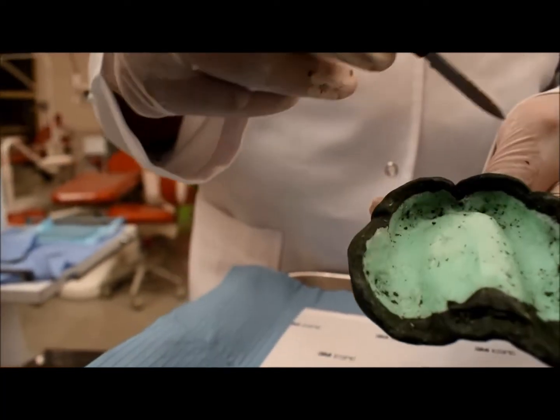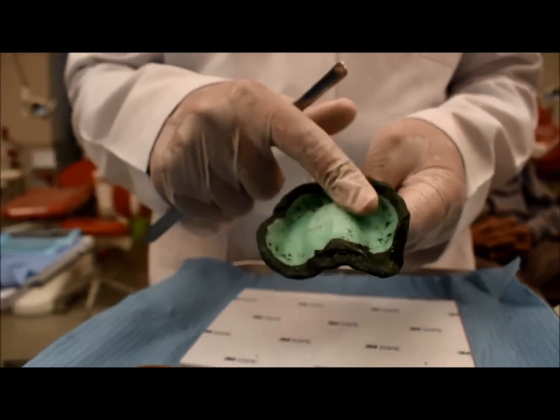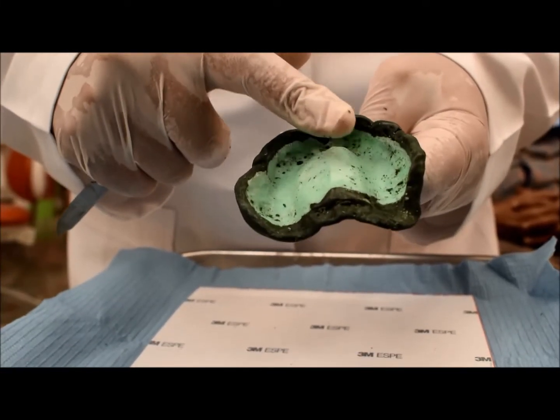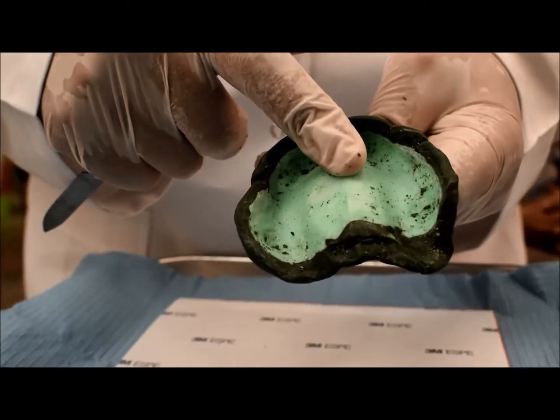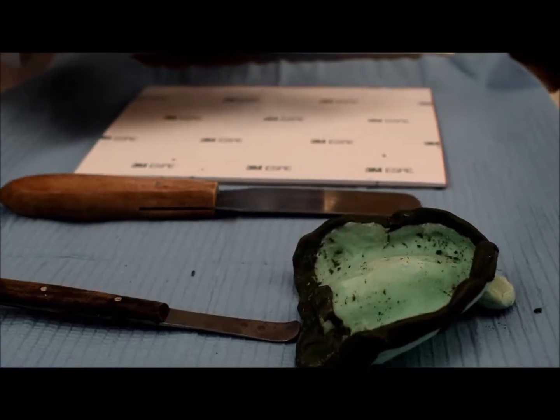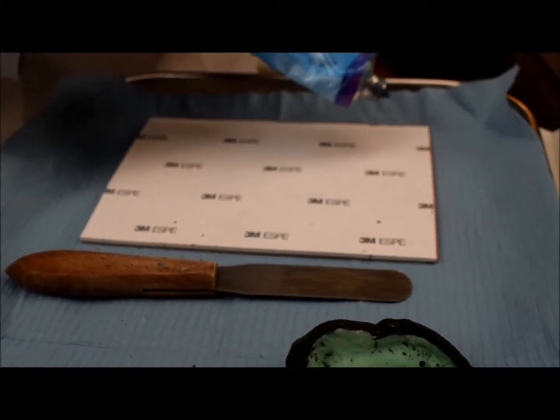These are our limiting structures. After scraping the impression, the fitting surface of the tray inside should be dry, not wet. Otherwise the rubber base will not adhere to the tray. I will take two equal amounts from the rubber base. The rubber base has a base and a catalyst.